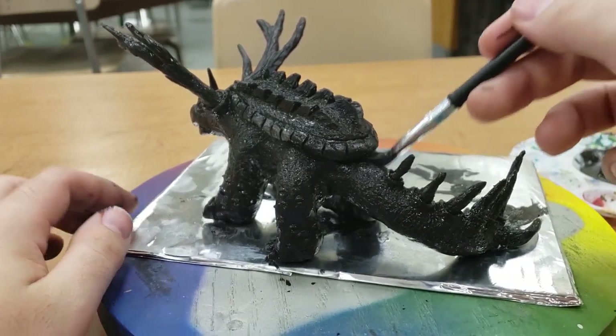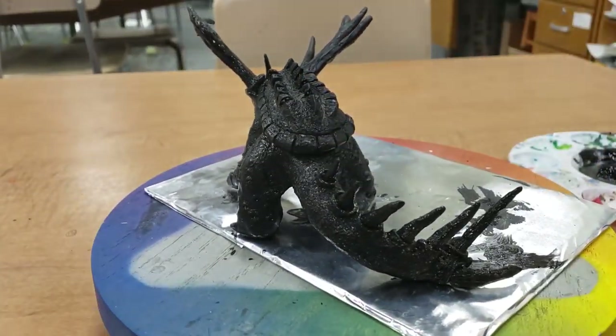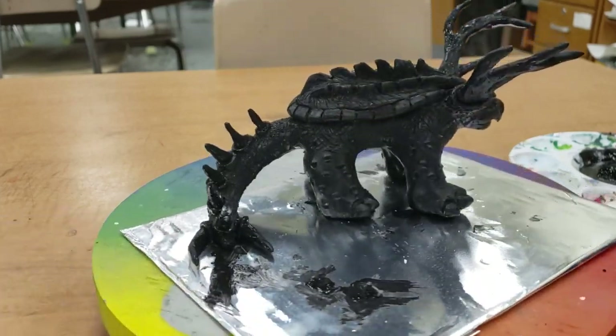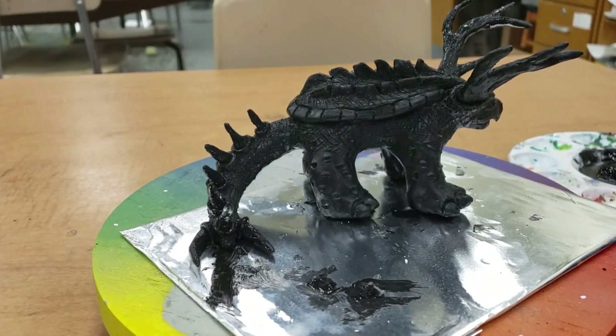He looks good. That's how we do our undercoat. I'll see you guys in the next video where I show you how to start your actual painting.